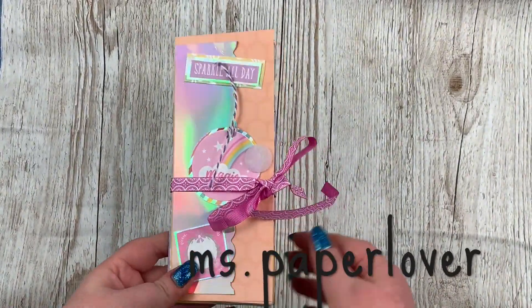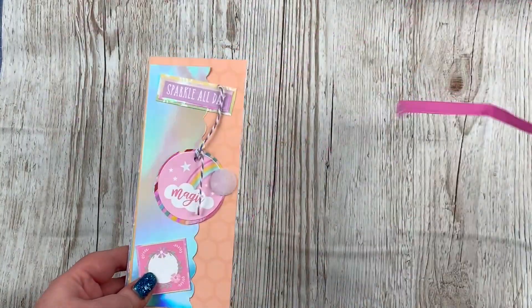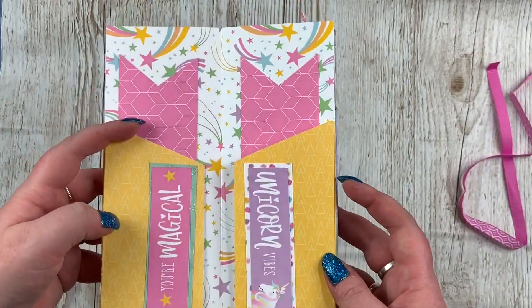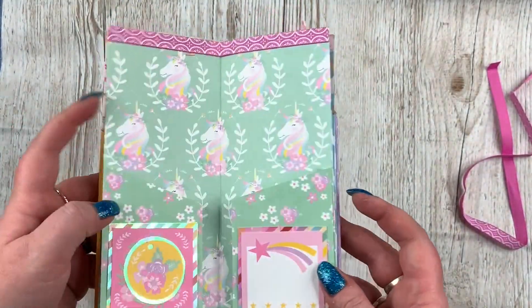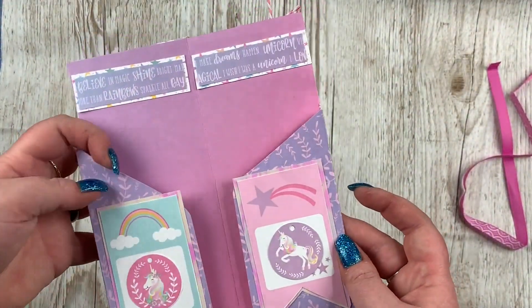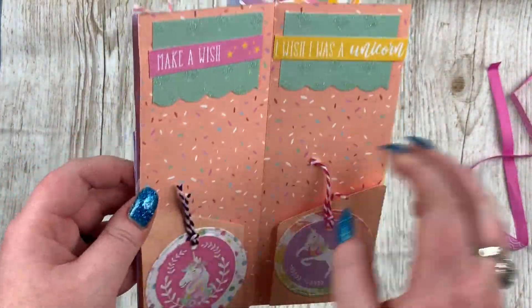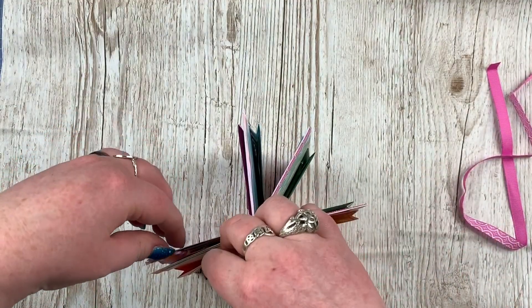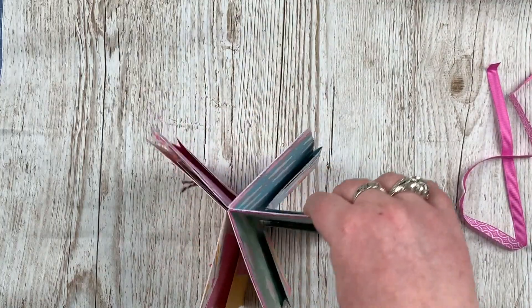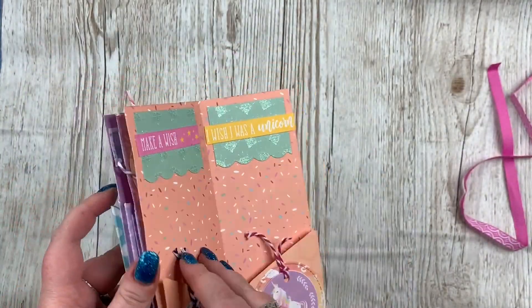Hello everyone, welcome to this week's Trimcraft Tuesday video. This week I'm going to be showing you how to make this sort of snail mail penpal flipbook slash ephemera storage folder. I'm calling it both things because you can either keep it for yourself, keep it on your desk and store all your bits and bobs and die cuts in it, or it's really ideal to make as a flipbook to send to a penpal or send out as happy mail. I'm starting off with the end because I wanted to show you exactly what it is I'm making, so you've got a good idea in your head as we go through what the end goal is.